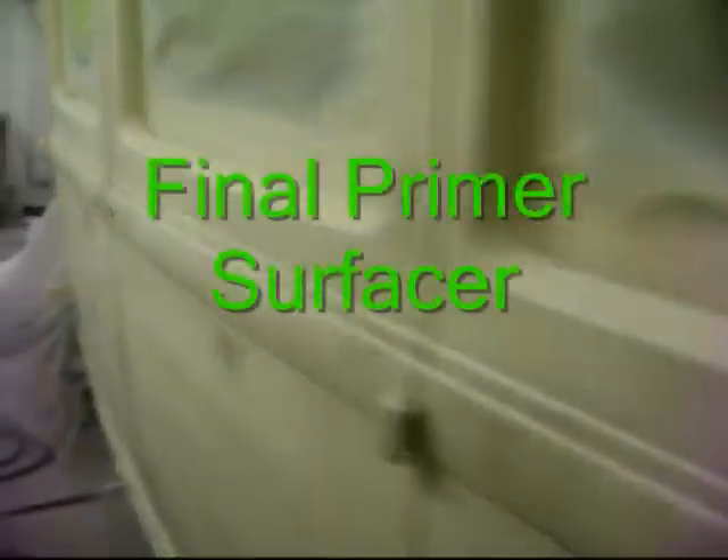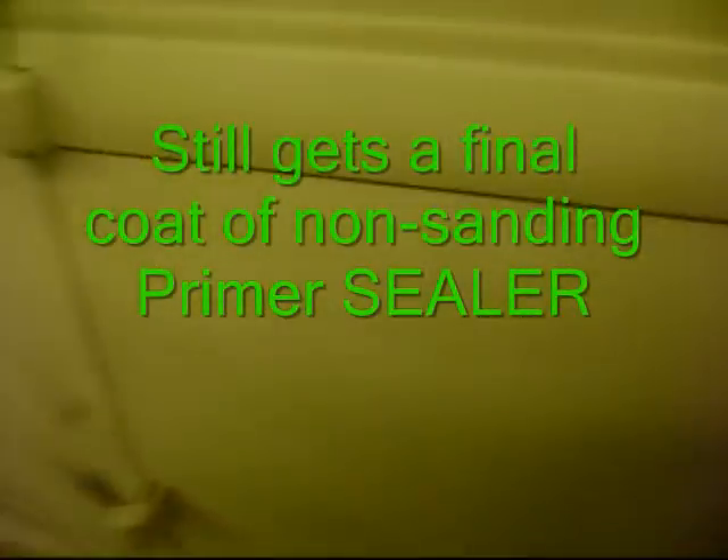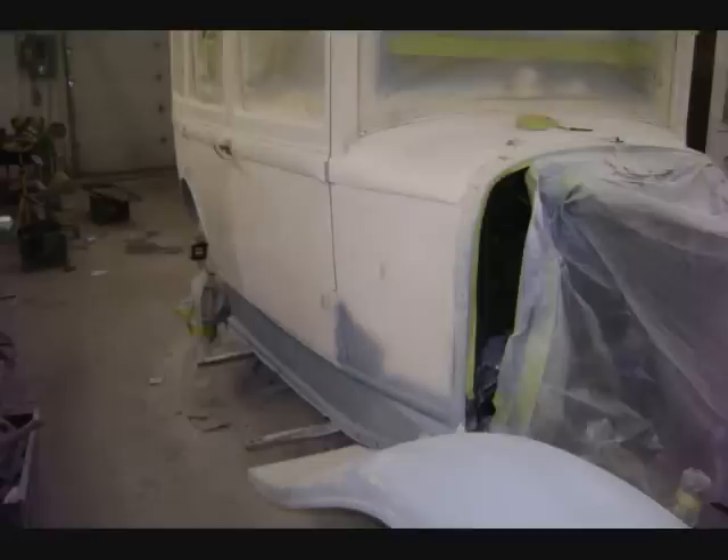We're putting this on at the end of the day. The body is in its final primer. This is the last blocking — checking for any scratches. Looks good. As you can see, this car has been blocked down.